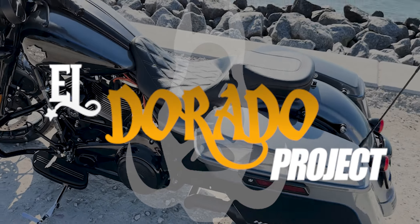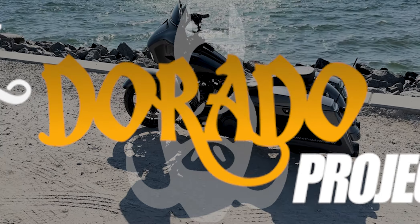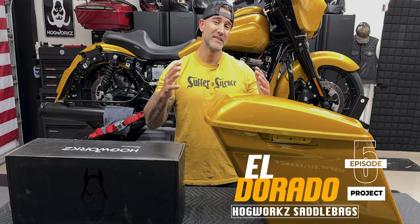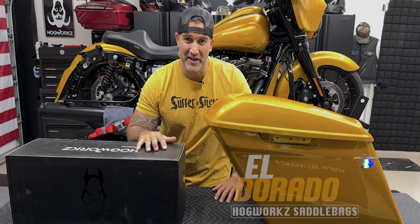Let's get started. What's going on guys? Welcome back to Raider World. So in this episode on the Eldorado Project, we have the Hogwork's Saddlebags and Hardware Kit.